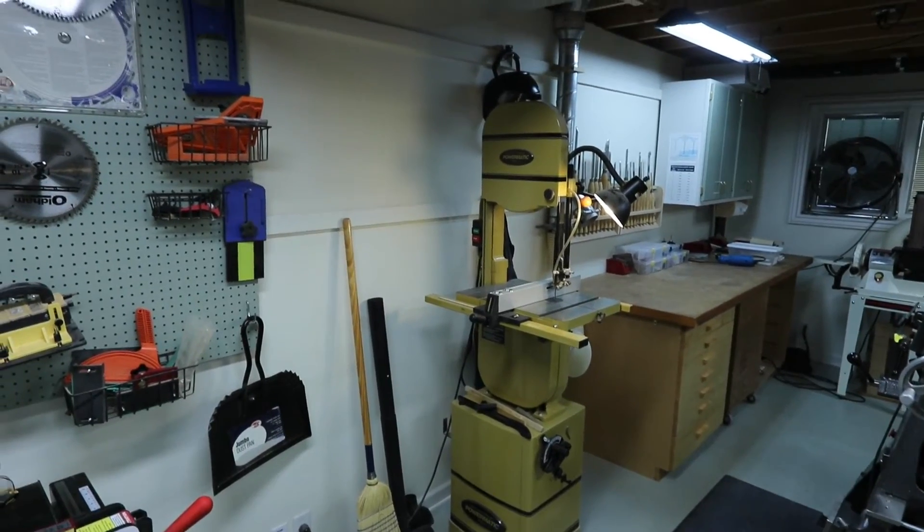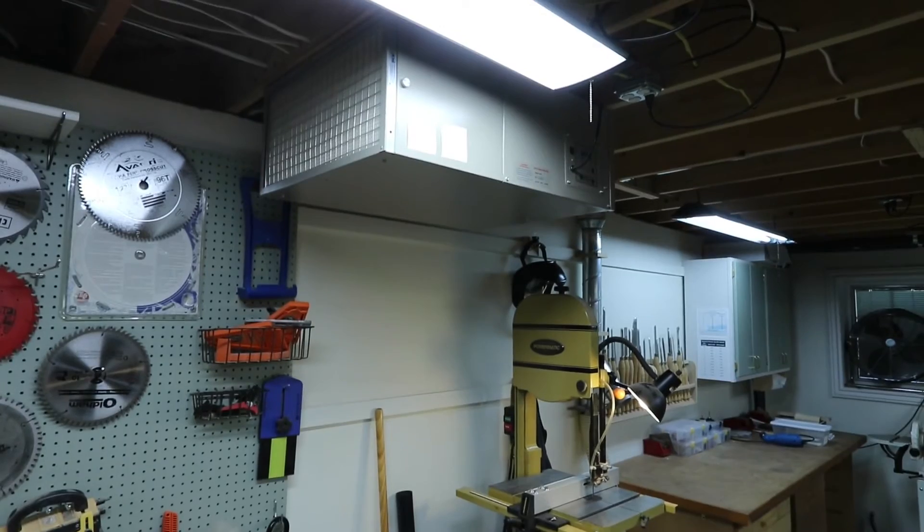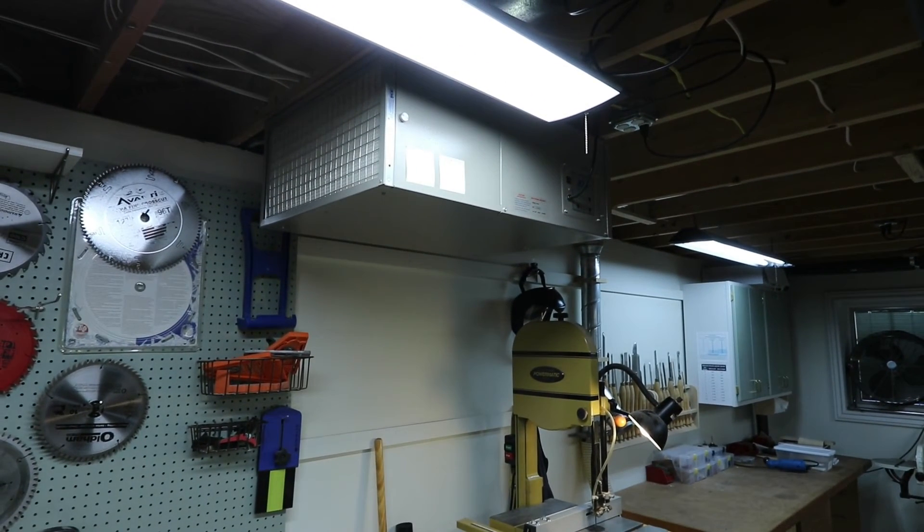Next to that workbench is the bandsaw. An air filter hangs from the ceiling to clean the air of dust the dust collector misses.